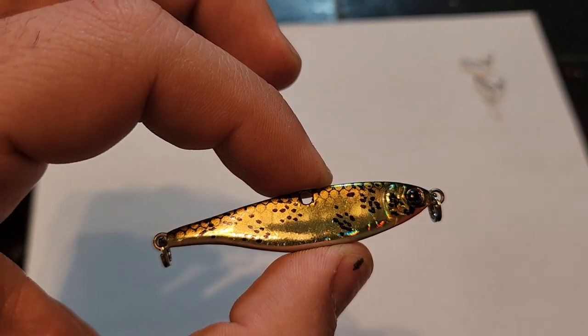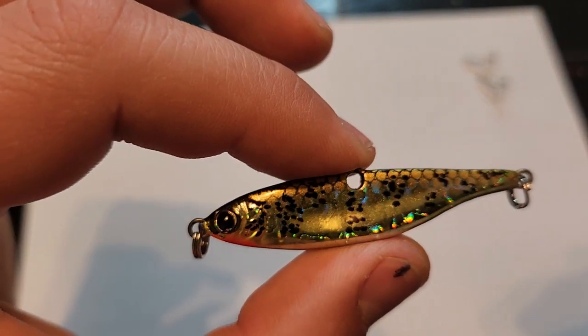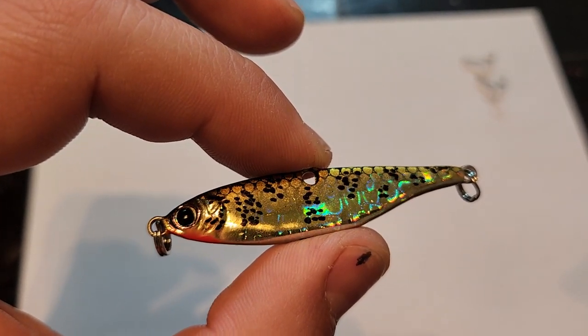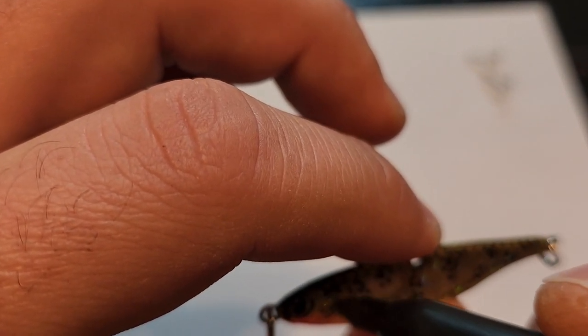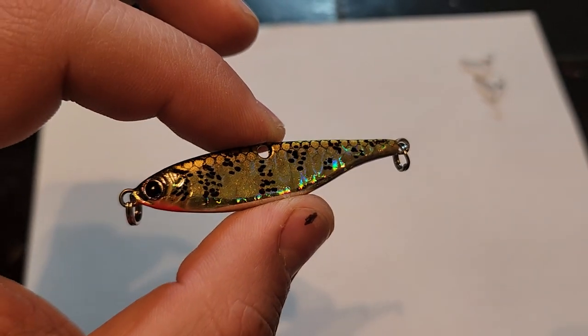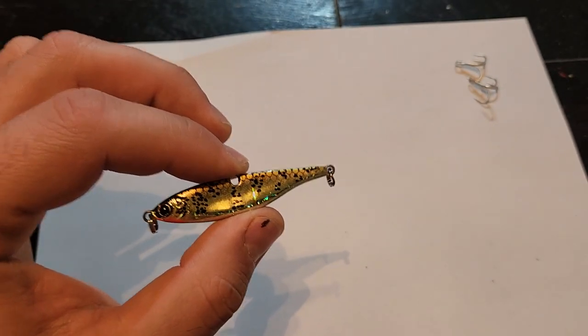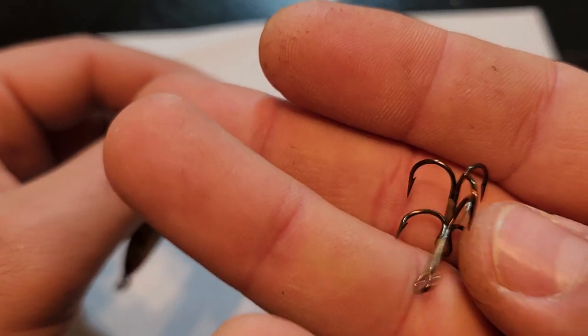So there you have it guys — quick and easy, how to pimp out your lure to make it more attractive for lake trout. They are cannibalistic — they eat their young. Also replace the treble hooks with something darker for better concealment and sharper for a better hook set. Now you have a lure that's going to perform way better in lakes where there's not a lot of bait fish. Guaranteed the lake trout is going to be tuned in to eating their own juveniles.